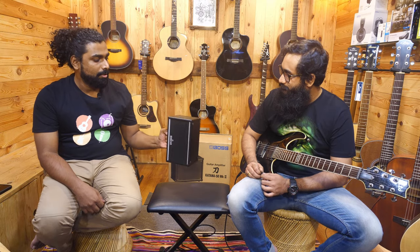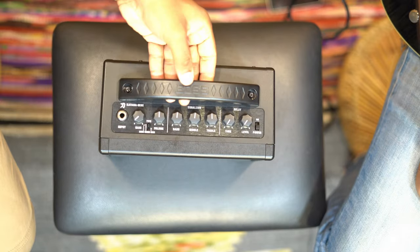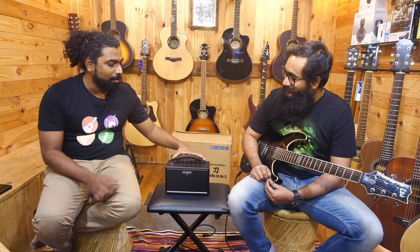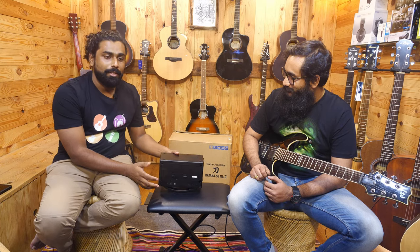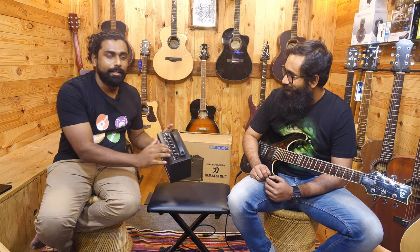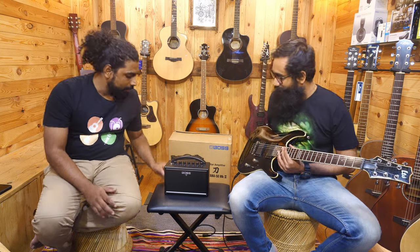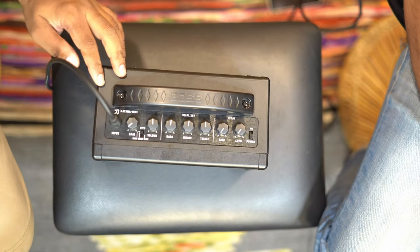This amp has a very sturdy handle — more sturdy than you could ask for. You could hit someone with that! At first I thought why is this handle so hard, but it also protects the knobs around it. So even if your amp happens to fall down, your knobs are still safe because those are more delicate items. Now let's get into what this amp is offering — we have a standard quarter-inch input for your guitar.